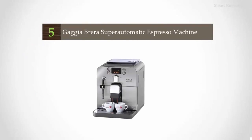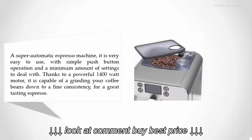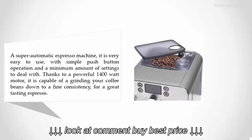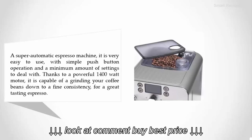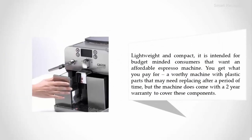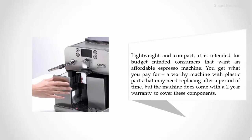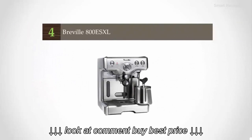Starting our list at number five: the Gaggia Brera super automatic espresso machine. It is very easy to use with simple push-button operation and a minimum amount of settings. Thanks to a powerful 1400-watt motor, it is capable of grinding your coffee beans to a fine consistency for great-tasting espresso. Lightweight and compact, it is intended for budget-minded consumers. You get what you pay for — a worthy machine with plastic parts that may need replacing after a period of time, but it does come with a two-year warranty to cover these components.